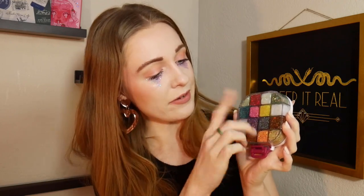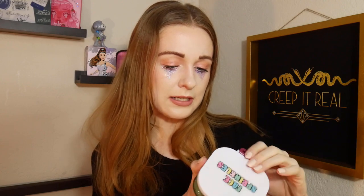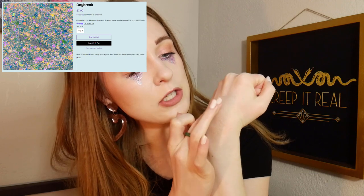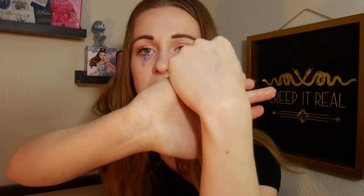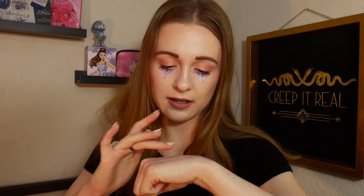I do know these make a really bomb highlighter, and especially the more iridescent shades — which are my personal favorite types of glitter, which is why I had so many of them in the palette. Beautiful as a highlighter. This shade in particular — Daybreak — is super gorgeous. I think this is my favorite one. You can't really see it until the light hits it, but it's so beautiful. I love that.